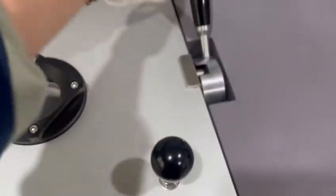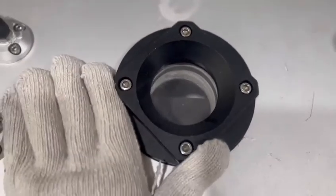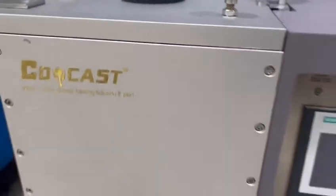Put the lid on and then close it. This is the observation window — when casting, you can see the condition of the melting chunks through this window. It is made of high-temperature glass.